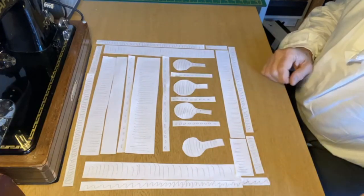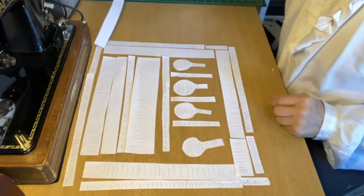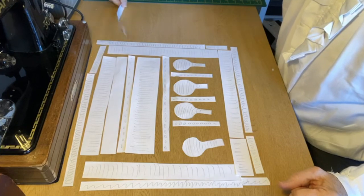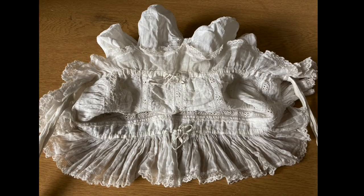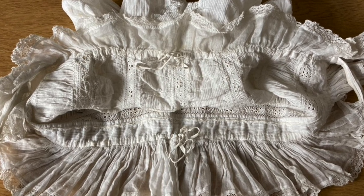There are two ribbons for tying the cap. These are made out of a fine lawn, the end of which is cut at a slant and then trimmed with lace. The tapes are fixed onto the front of the bonnet at the point where the lappet appears. The seams over the rim of the face and the back of the neck have drawstrings.